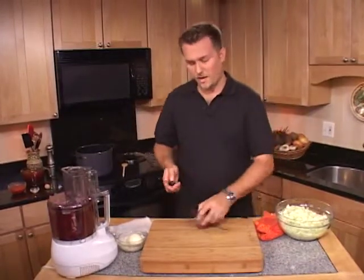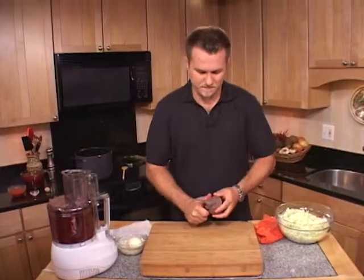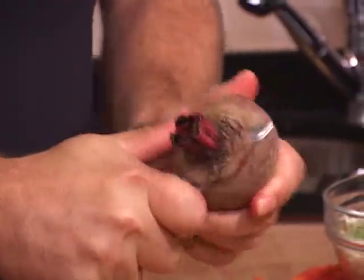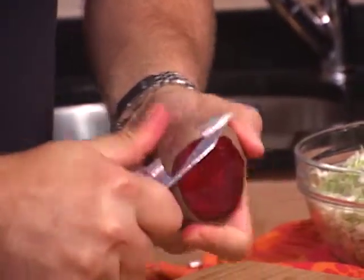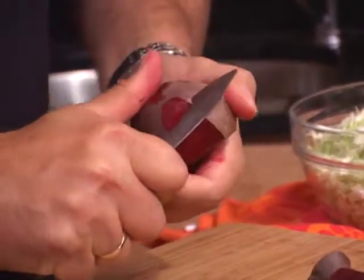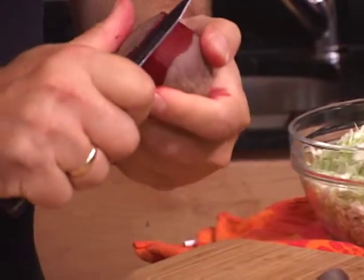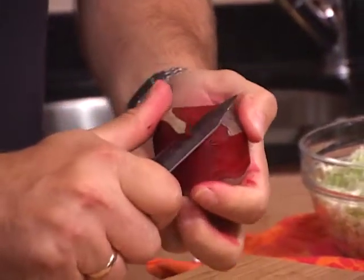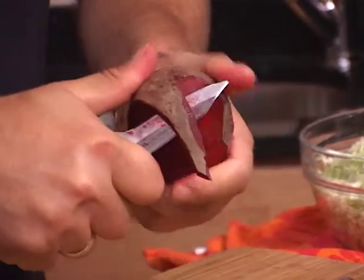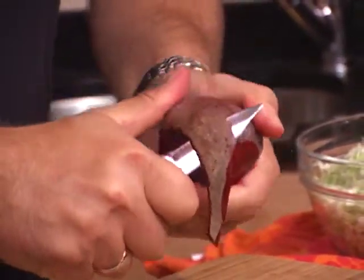To begin, we'll have to peel the beets. Just take a knife, take off the top and the root end, and just slide your knife along the skin, removing it. Try not to go too deep — you don't want to remove all the flesh, you just want to get rid of the skin. I've rinsed these before to get rid of the grit.